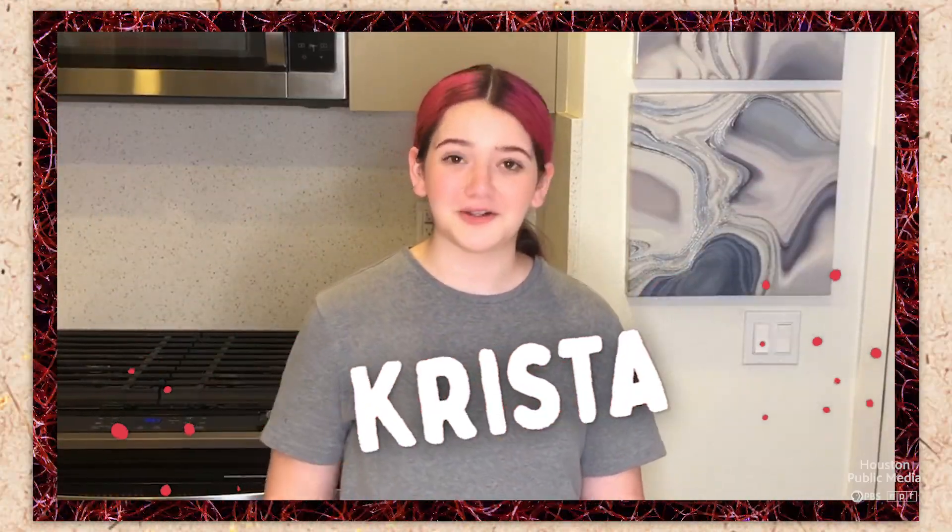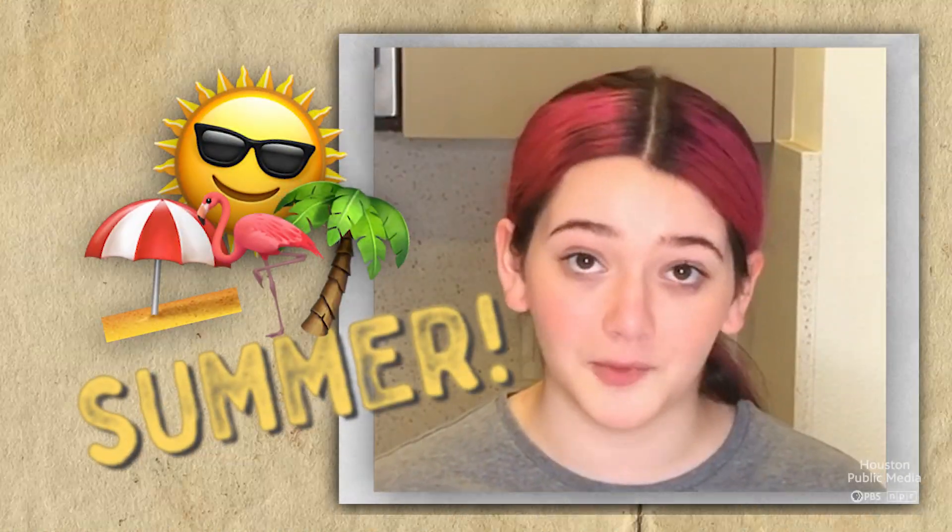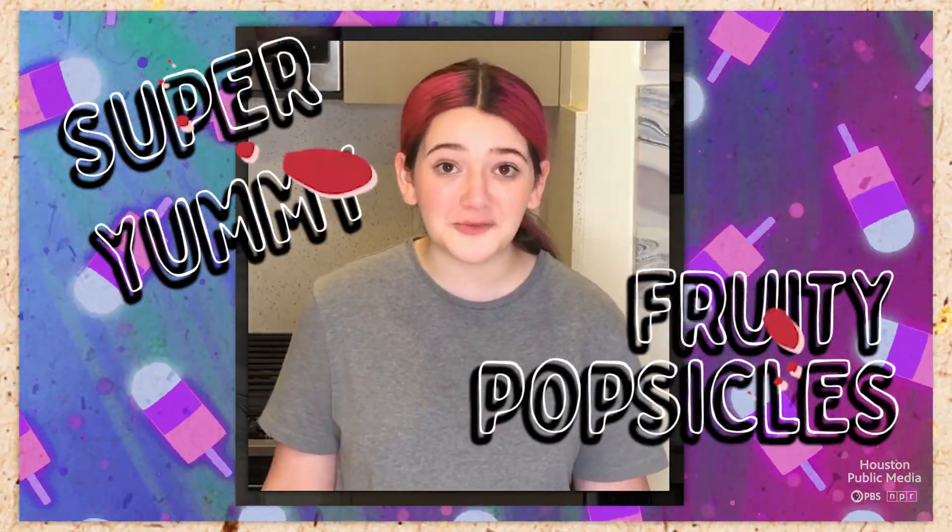Hi, I'm Krista and welcome to Krista's Kitchen. Nothing says summer more to me than popsicles, so today we'll be making some super yummy fruity ones.